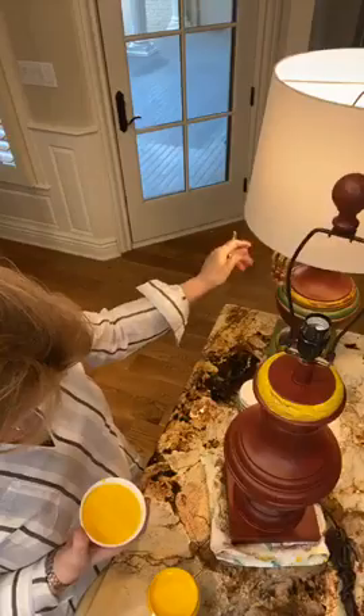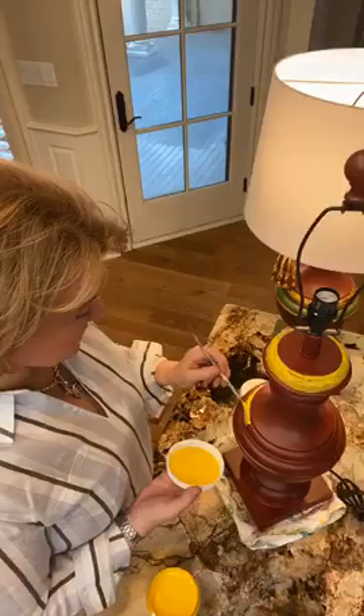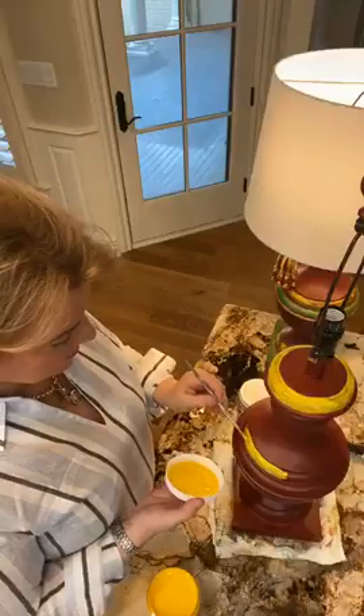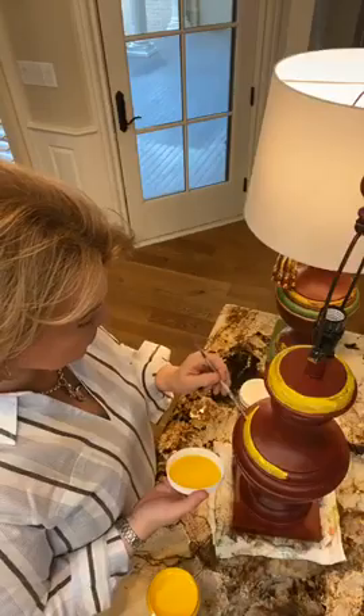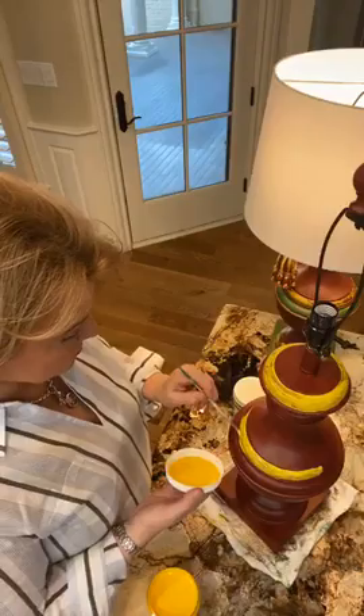The next rung I painted — just using again the lid, going right down through there with my little brush. If you get out of lines, no big deal. Let the brush do the work and just guide it along. We're going to go back over it again, put on a second coat. While it's drying, we'll do the green. You're going to wipe most of it off, so it doesn't have to be perfection.